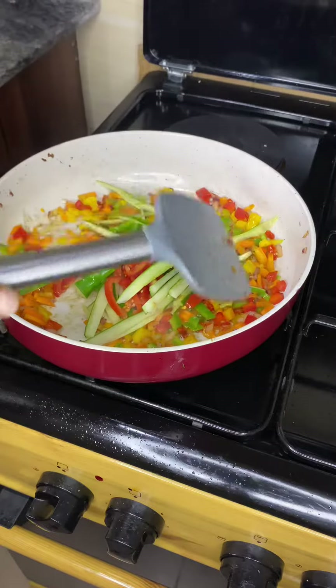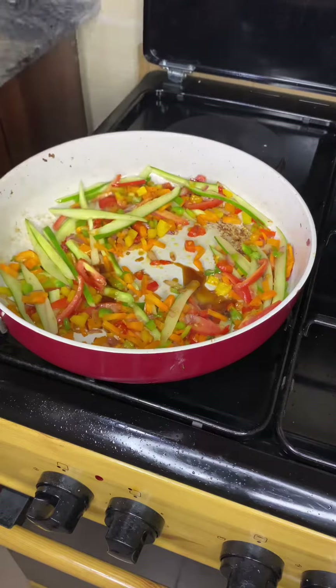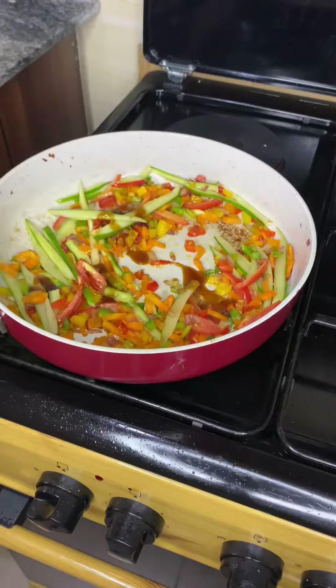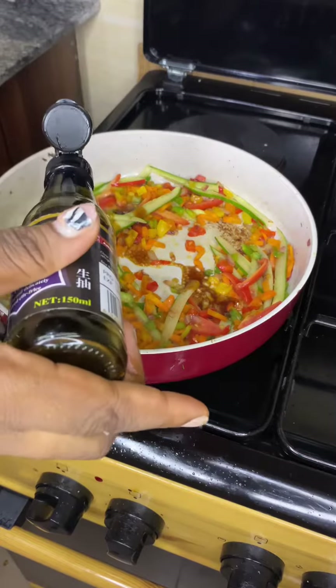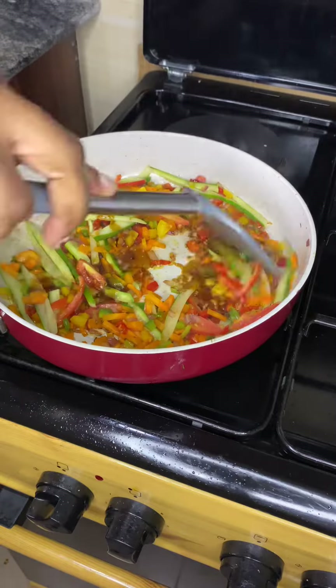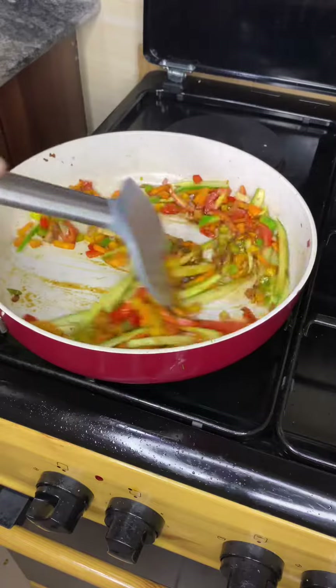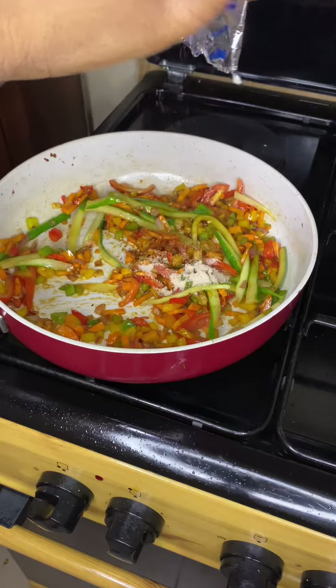Then we add our coconut — look at the color, looking so colorful! Then we add our oyster sauce, light soy sauce, and just mix that all up together. Oh god, I love food.